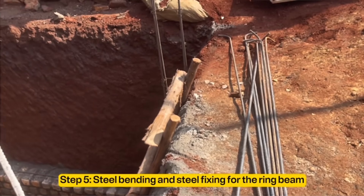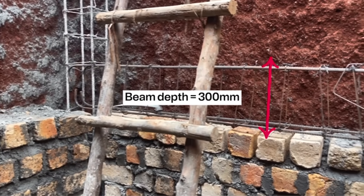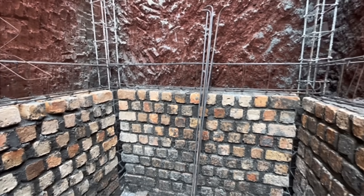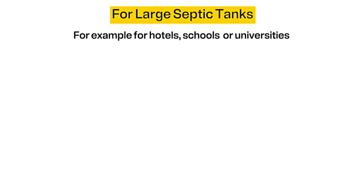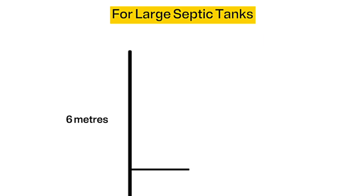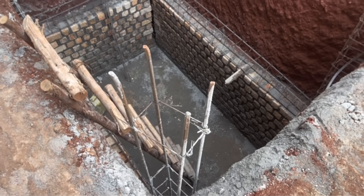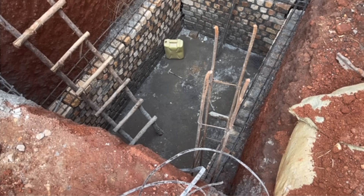Step 5 is to do steel bending and steel fixing for the ring beam. For this mid ring beam, we are using Y12 steel bars. The height or thickness of the beam is usually 300 millimeters or 1 foot. For very large septic tanks — for example those for hotels, schools, or universities that are 6 meters or more deep — you need several mid beams, for instance at 2 meters, 4 meters, and a slab on top at 6 meters. For our case, the septic tank is just 3 meters deep, so we put one mid ring beam at exactly 1.5 meters from the bottom.